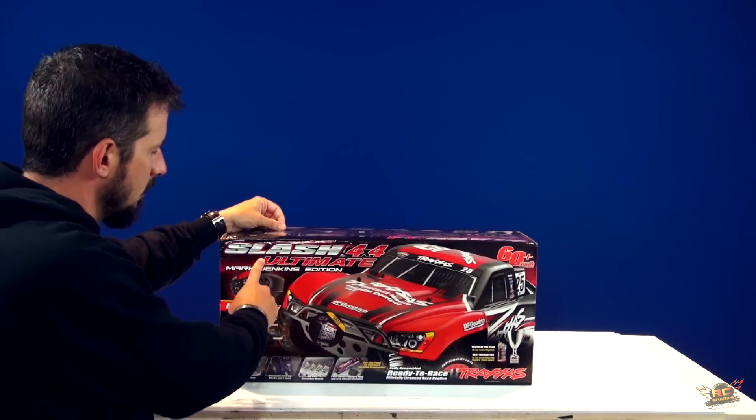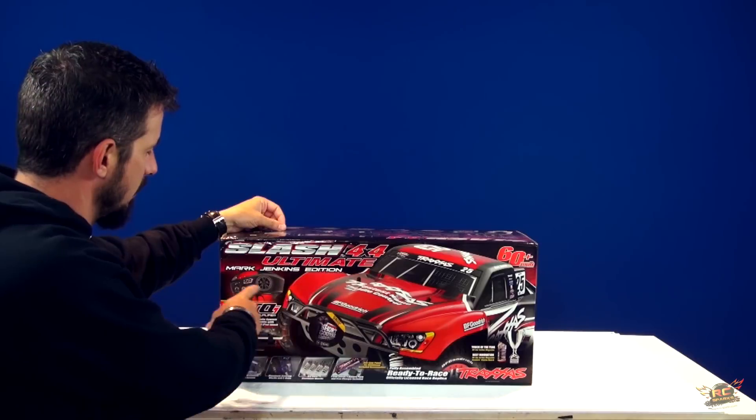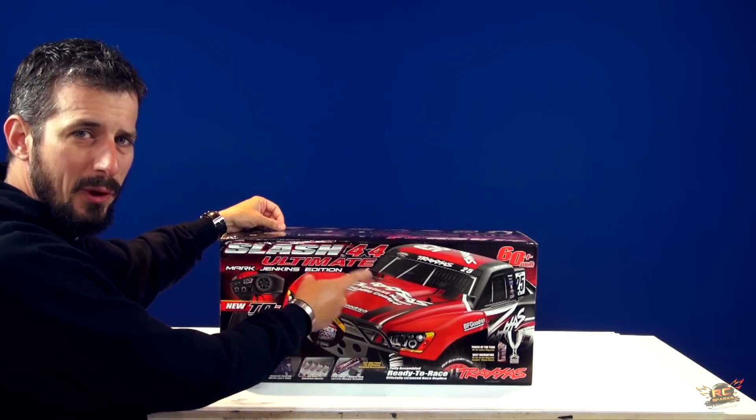Slash 4x4 Ultimate, the Mark Jenkins edition, the red one, by Traxxas.